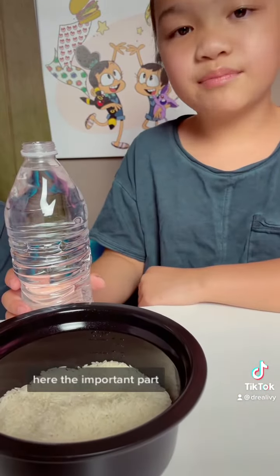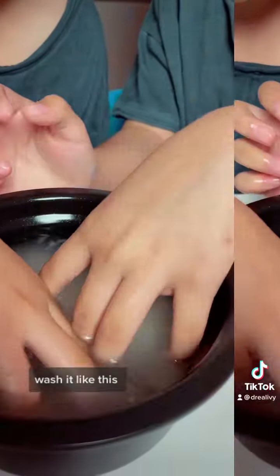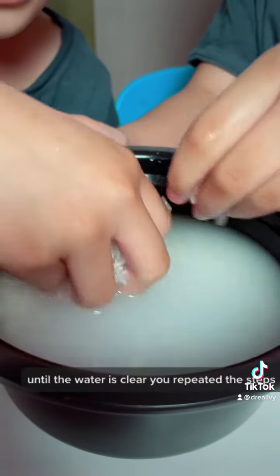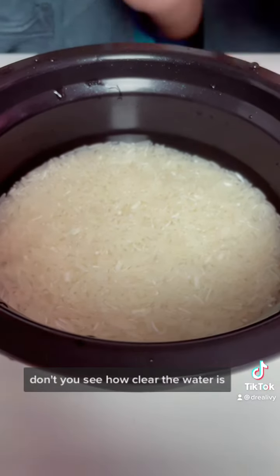Here's the important part — we have to wash the rice. We wash it like this. See how cloudy the water is? You have to dump the water and do this step again until the water is clear. We repeated the steps. See how clear the water is now?